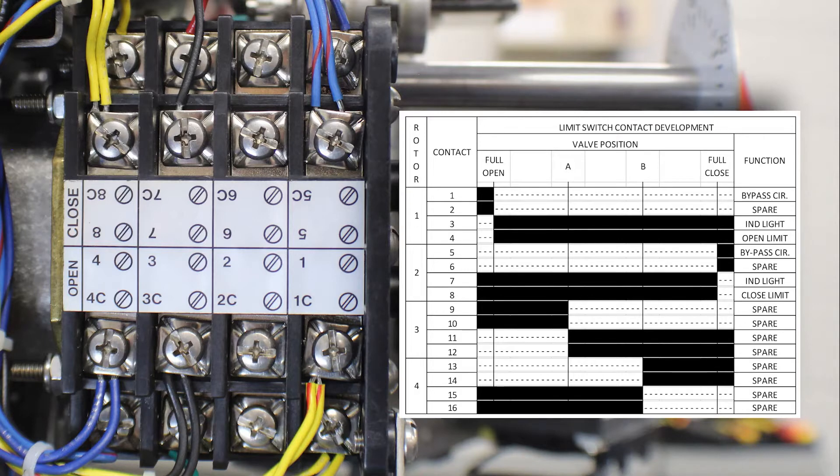Contacts 5 through 8 are used as the closed rotor. 5 and 5c are used as a torque switch bypass for the close direction. Contact 6 and 6c are used as a spare function, and again you will notice that 6 and 6c have no factory wires landed on them. Contacts 7 and 7c are used to control an indicator light, and contacts 8 and 8c are the position limit that is wired to the torque switch on the closed side.